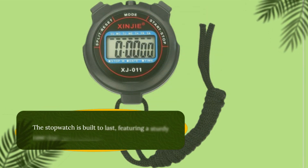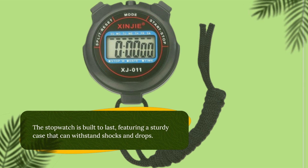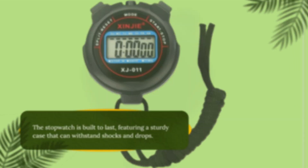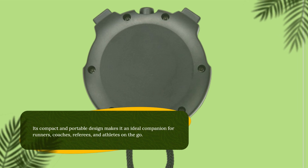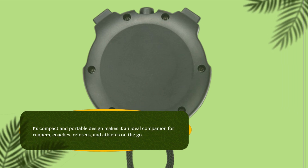The stopwatch is built to last, featuring a sturdy case that can withstand shocks and drops. Its compact and portable design makes it an ideal companion for runners, coaches, referees, and athletes on the go.